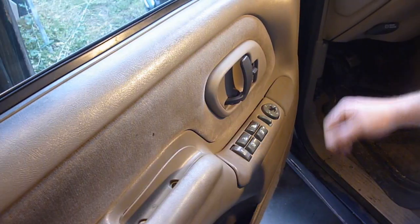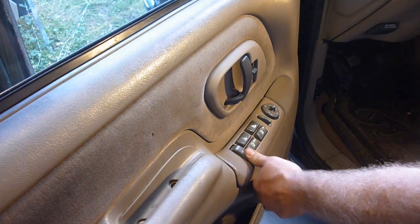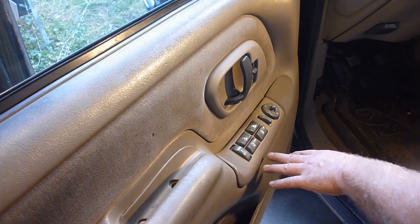Hey YouTube, Sam here. I got an issue. Door locks aren't working, at least on this side. It works on all the rest of them. So it's this switch here. These GMCs and Chevys all have these switches and they always have problems.